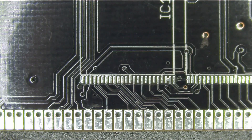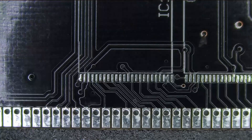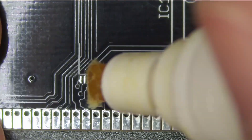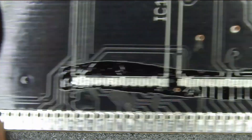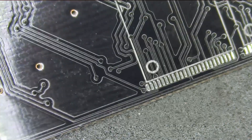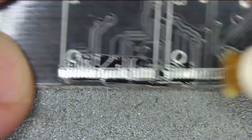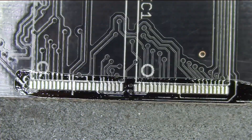Hey everybody, I wanted to revisit one of my old videos. I have switched to Kester 186 flux. In my past video about the same subject, I used some really weird paste flux, which probably is okay, but I've come to really like this Kester flux. It's no-clean and it's really sticky, but as you'll see in a little bit, I do clean it off anyway.